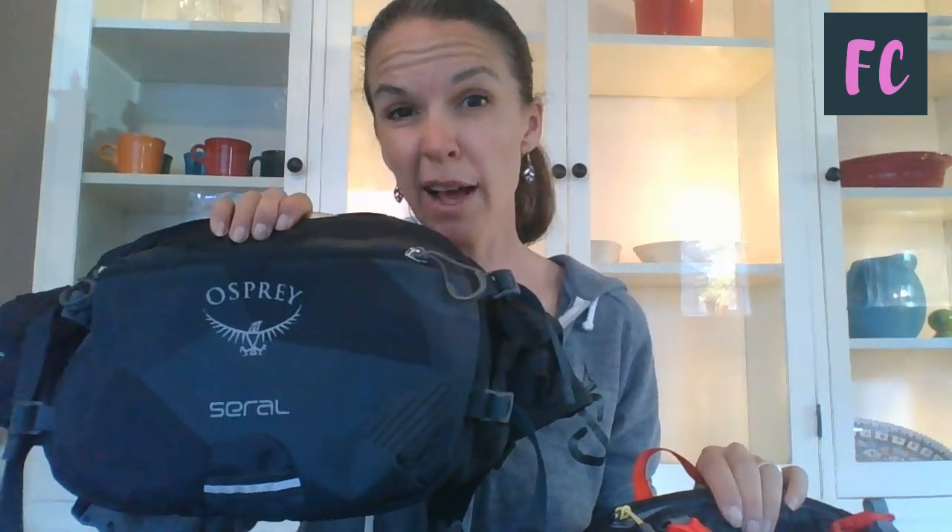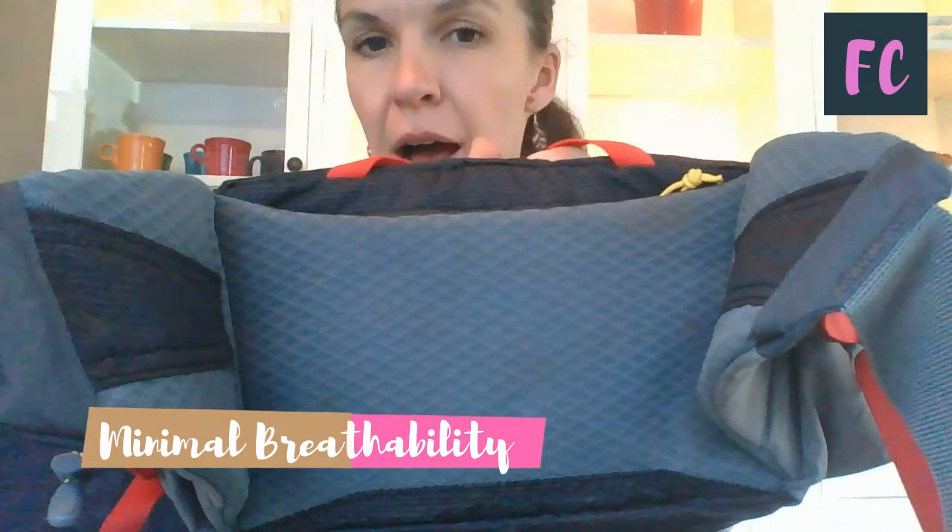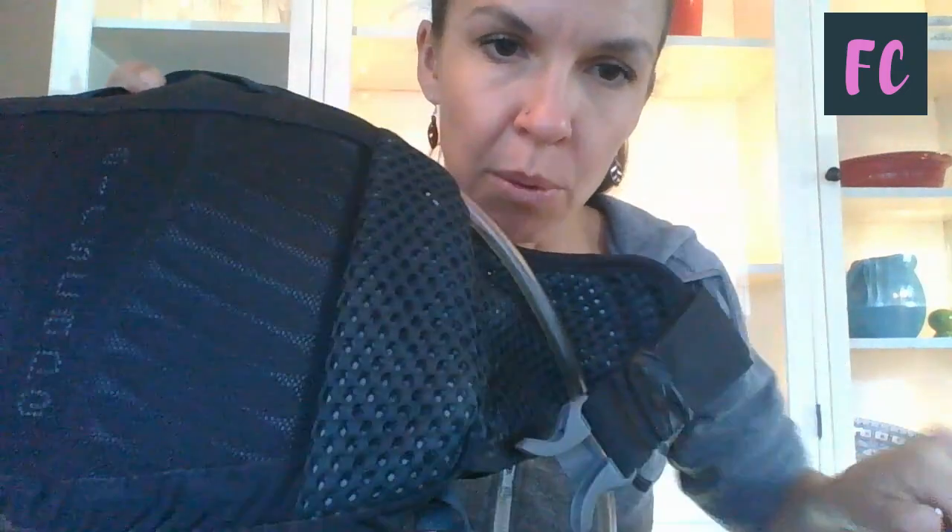So how does it compare to some of our other favorite fanny packs? This here is the Osprey Serral — my favorite fanny pack for longer rides. One thing I wanted to note is the difference in the back. On the Sierra Designs, you've got a little bit of ventilation and the material holds it off your back a little bit, but not nearly as much as on the Osprey Serral, where you've got quite a lot of breathable fabric around the hips and on the back.